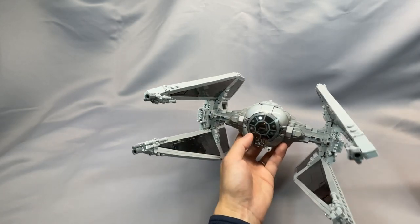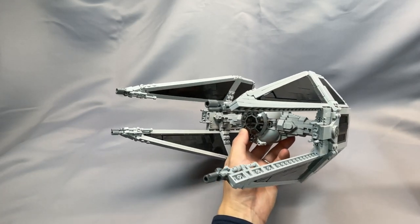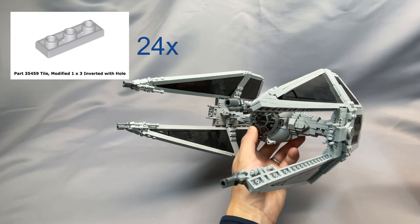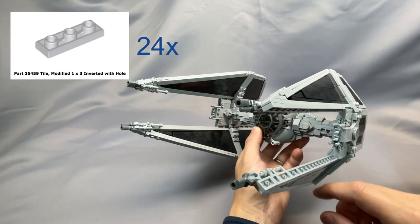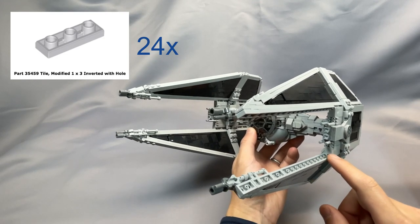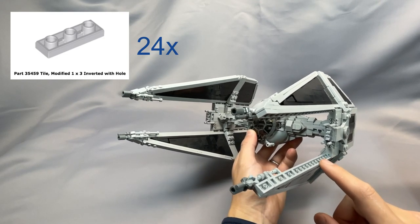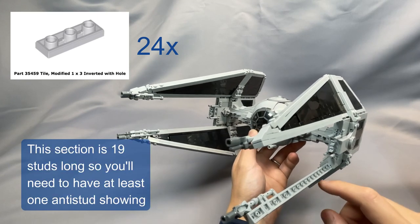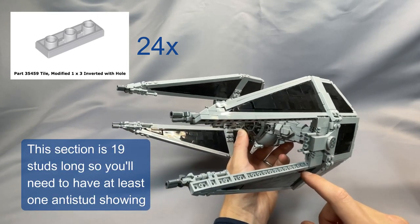For those looking for additional modifications to make this look better, the obvious one would be to use the tile modified 1x3 inverted, part 35459, in light bluish gray, to make the edges along the inside of the wing blend a little better. With the anti-studs, they're a little distracting, but it's not too bad.